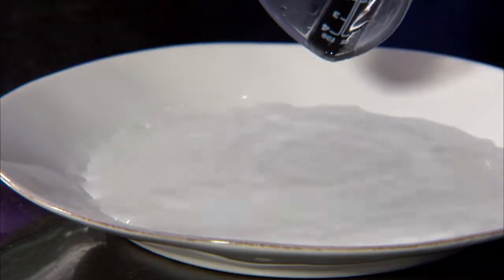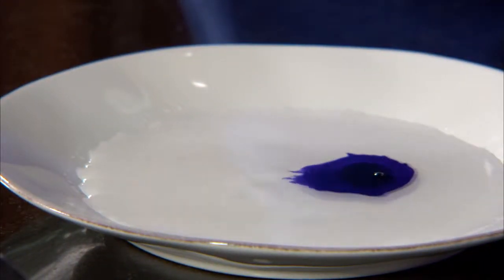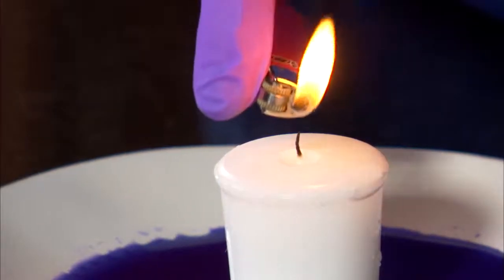Measure three to four ounces of water and pour it onto the dish. Let's add a few drops of food coloring so we can see how the water reacts. Now put the candle in the center of the dish and light it.